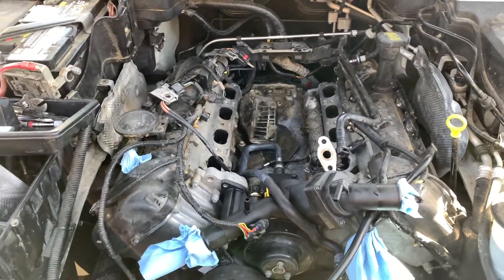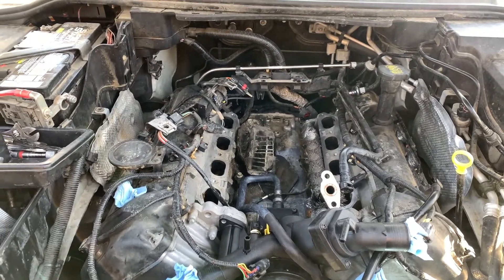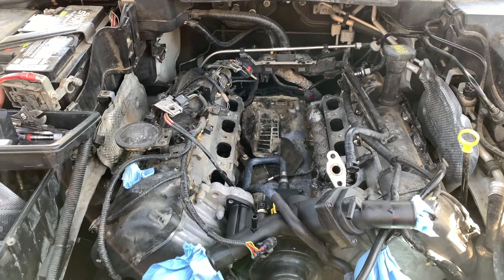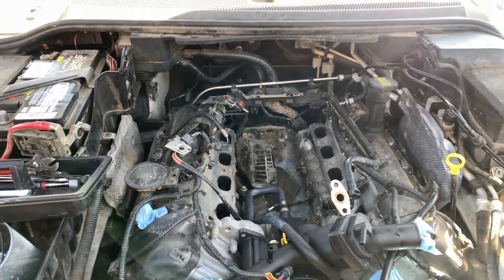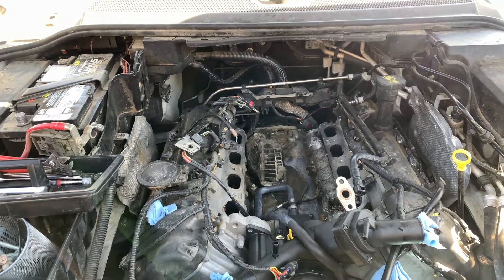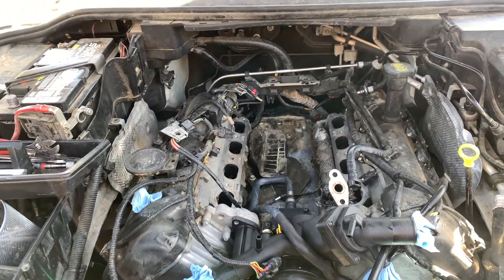Just the heater core we pulled off yesterday and it is not plugged — we ran water through it, shook it around, and you can feel it flowing pretty good through it, so the rear heater core is not plugged. It looks like it's one of the lines going to it. We have a feeling it's right around the spare tire carrier area, so we're gonna get it raised up so we can work under there better.